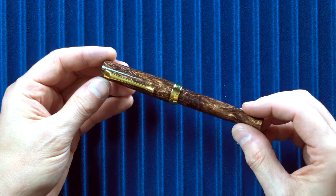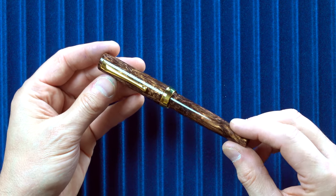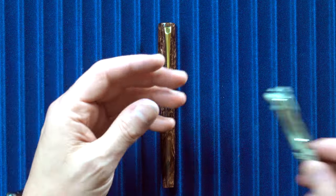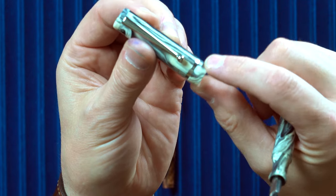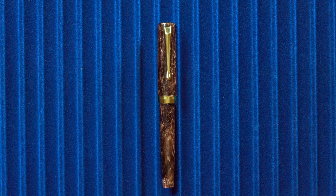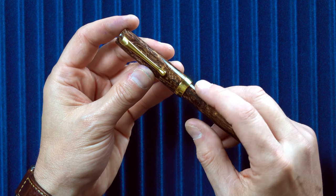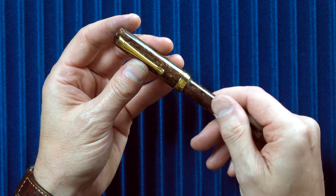There are a few things about the Jameson we have never done before. One is an entirely new clip design. We have never made a non-captured center band before. On the Beaumont, there is a capped lip and the center band is captured between those two components. On the Jameson, we decided to forego the capped lip — the band essentially becomes the capped lip. This is machined from solid brass and then plated.